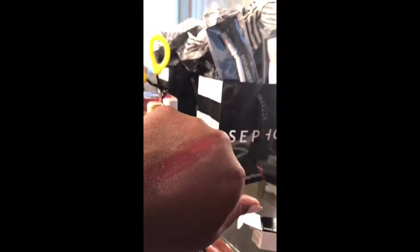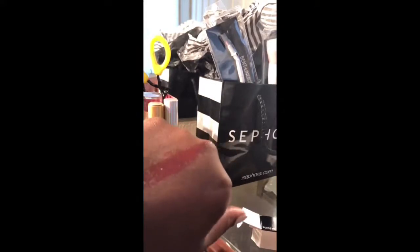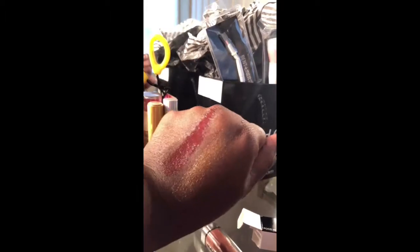Here are some swatches so that you can see how they actually look. They look very nice and glossy. And oh my god, I cannot tell y'all how smooth this feels on your lips — it feels like butter. It looks awesome, right? So those are the swatches.